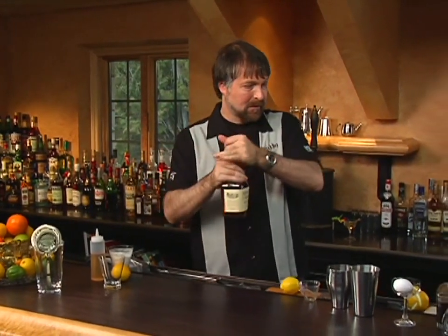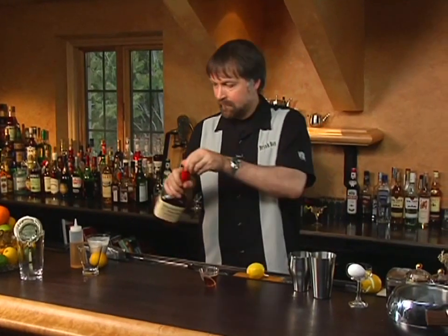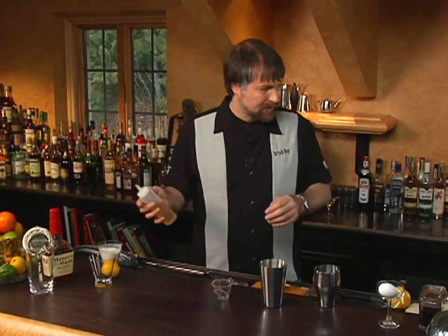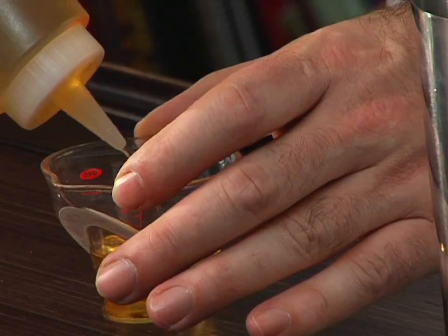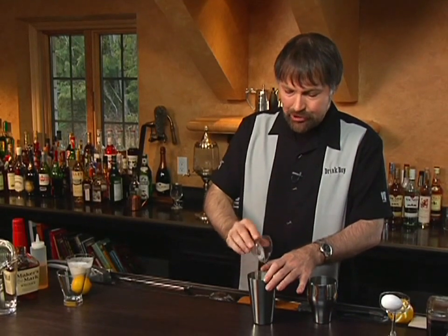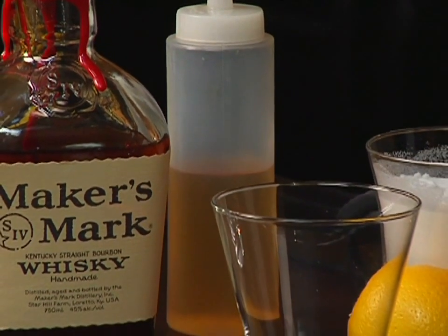Let's start off with two ounces of Bourbon, and then one ounce of Simple Syrup. Originally this cocktail would have been made with sugar rather than Simple Syrup, but sugar sometimes has a tendency not to dissolve fully, making it hard to control exactly how sweet the drink is and leaving grit in the glass. So I prefer using Simple Syrup, which is simply a pre-dissolved sugar.